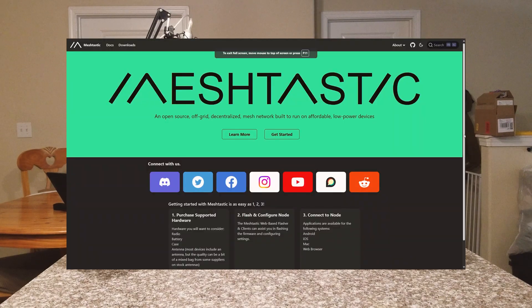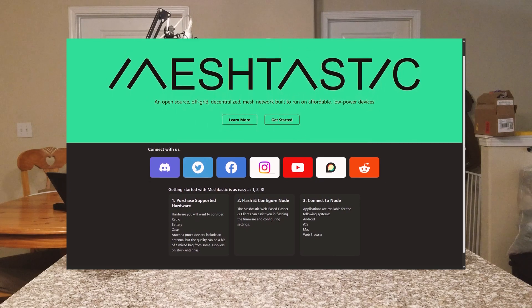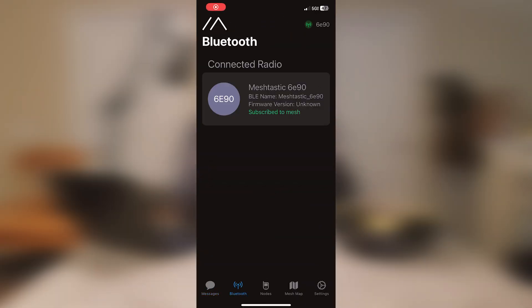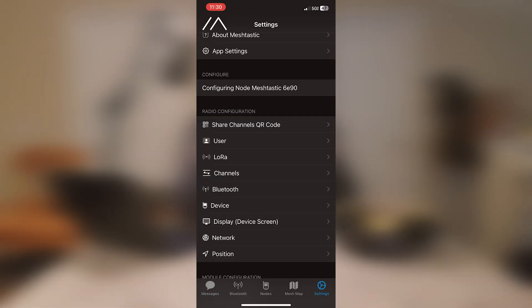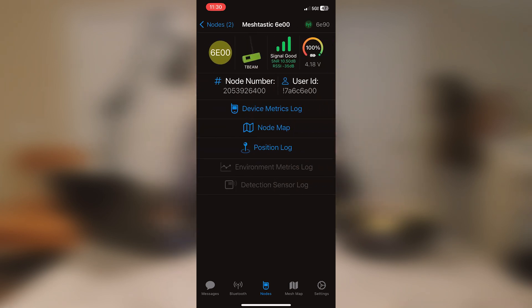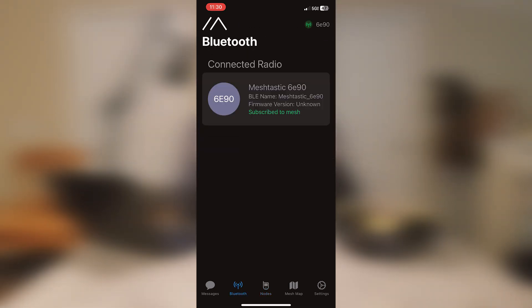I'd consider supporting the Meshtastic project because they do great work and I think it's really important, especially when building out your communications inventory for being prepared. You have your Baofengs, but they're not encrypted and they're just Chinese budget products. You could get DMR radios that are encrypted, like the Anytone DMR radio, but that's around $300. These are $30 a piece and you can just text each other — two is one, one is none.